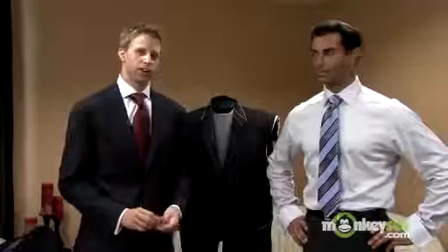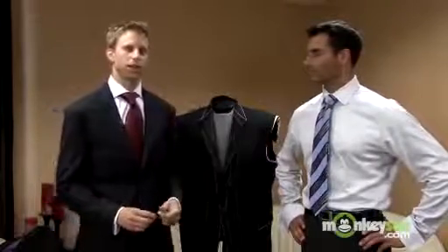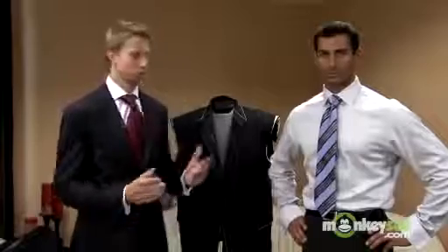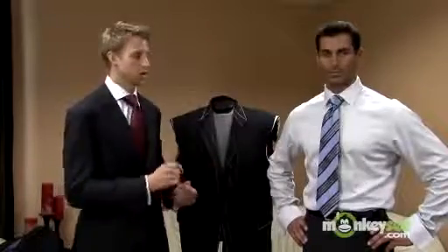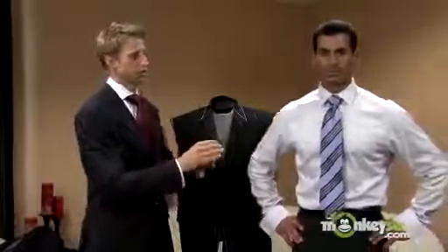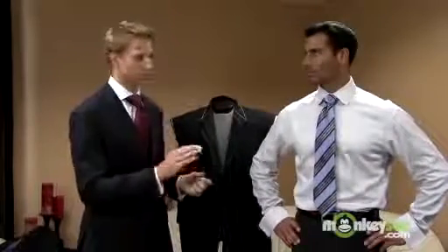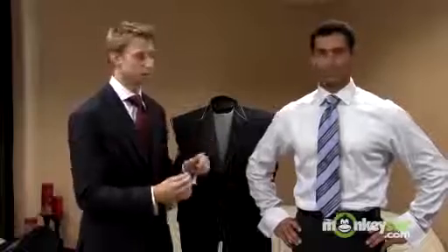Hi, my name is Matt Landsberg with Eric Finn Custom Clothiers, and we're talking about how to buy a suit and have a suit and shirt fit properly. Specifically, we're going to talk about how a shirt should fit, how it should be worn, and a lot of the detail aspects of shirt and tie and how it all comes together.